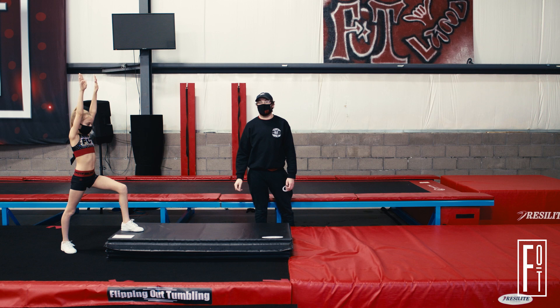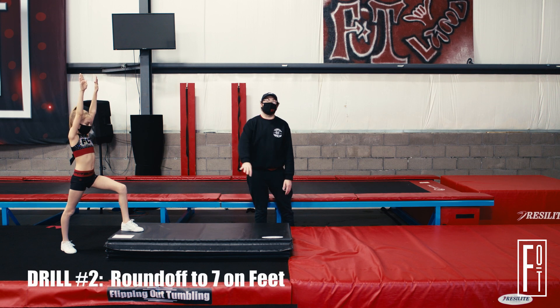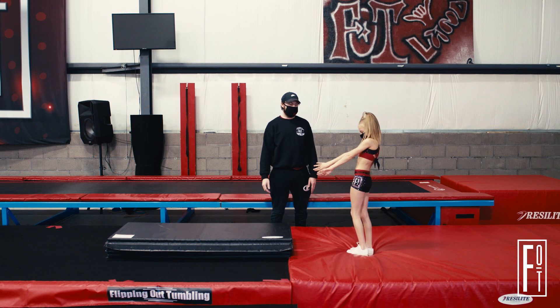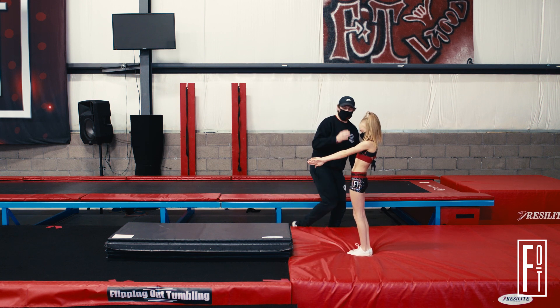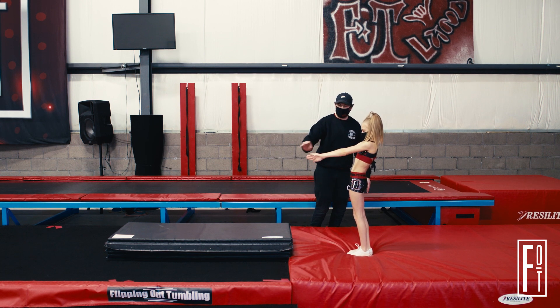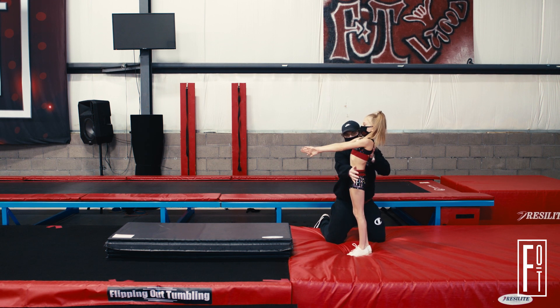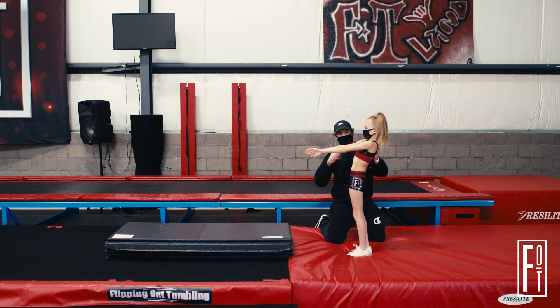The next progression is going to be the same thing except we're going to land on our feet. Go ahead Charlie — big block, squeeze, good. We're still engaging our hamstrings and our glutes, we're still reaching the arms forward, we're still on our feet. If I were to try to fold her in half like this, I'm not going to be able to because she's engaging those muscles and squeezing everything super tight.